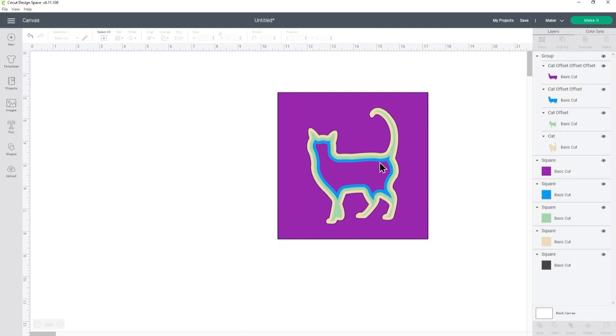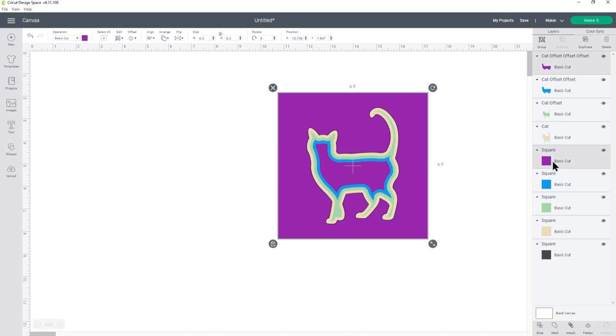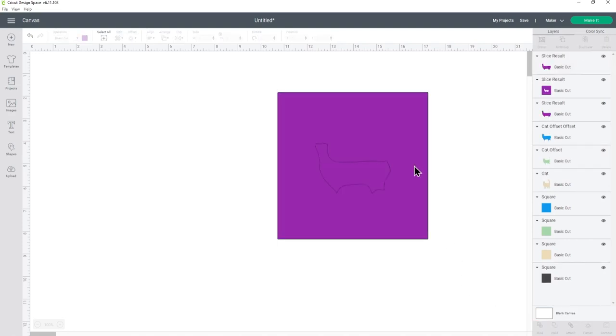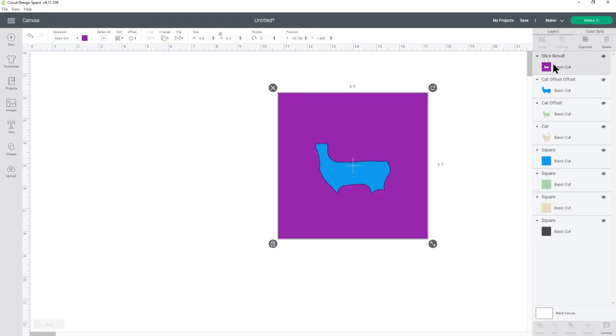Now it's time to cut the cat shape out of the squares. Let's go into the group first and then press ungroup to put all the layers separate again. I'm going to click on my top layer of the cat which is the purple one, press control on my keyboard and choose the purple square. You can also do it with shift on your keyboard instead of the control key — it does the same thing. With these two selected, down the bottom I'm going to press slice, and that will cut the two shapes out from each other. Now you can see in the layers panel I'm left with three different layers. Two of them are that inside shape and I don't need those so I can click on them and press delete, and then I've just been left with the square.